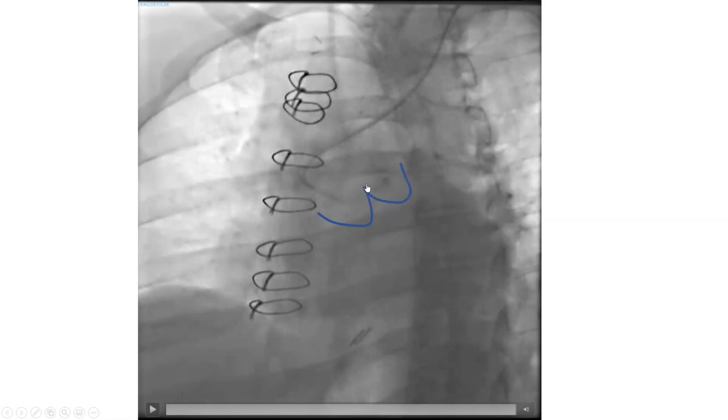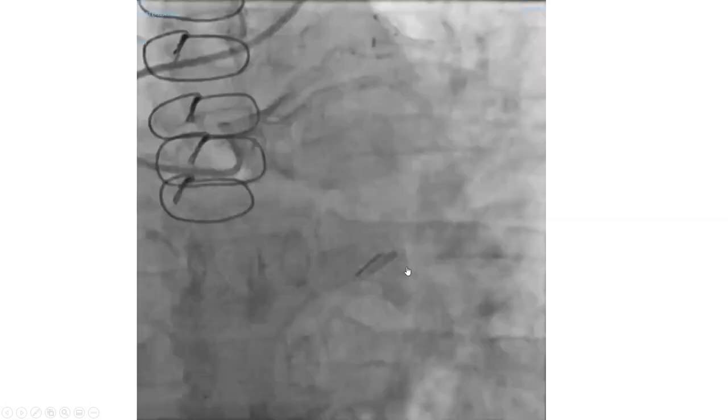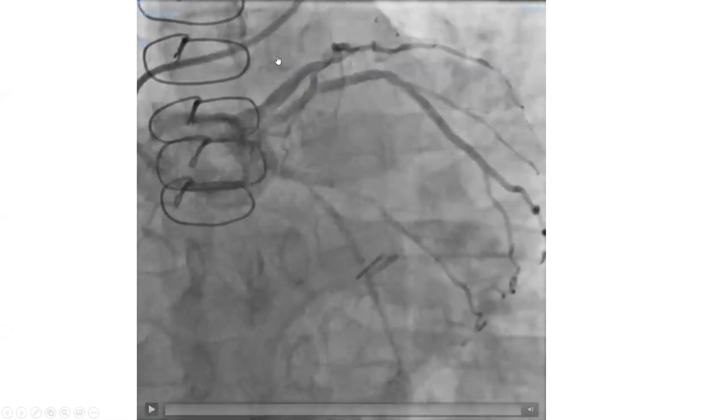Always as you're maneuvering — especially in difficult cases and in all cases — imagine right cusp, left cusp. That's a key idea you need to embed as a reflex. Here is an image showing how we engaged from below and got good images. That was really a tough angulation.